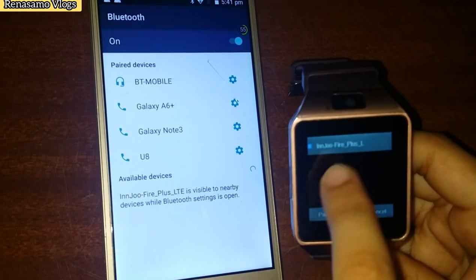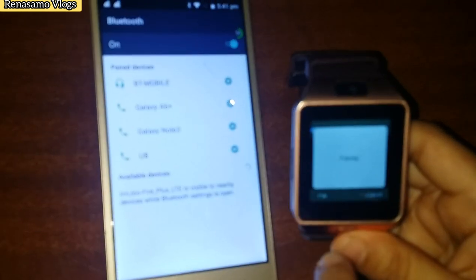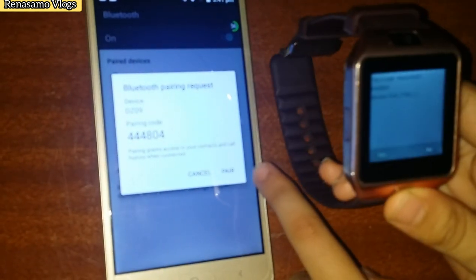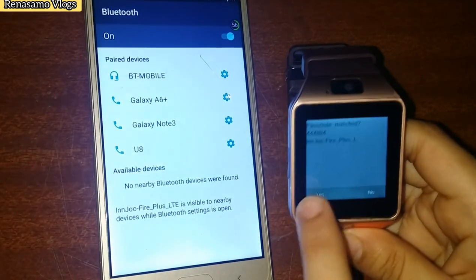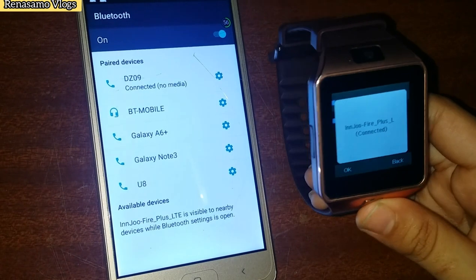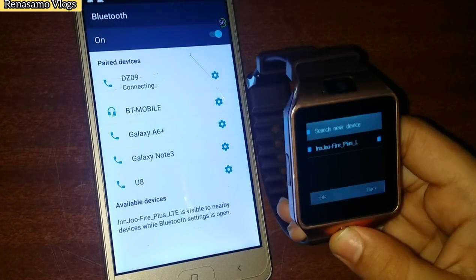It came up — I will connect with Bluetooth. Here the password came for DZ09. Now it is connected with Bluetooth.